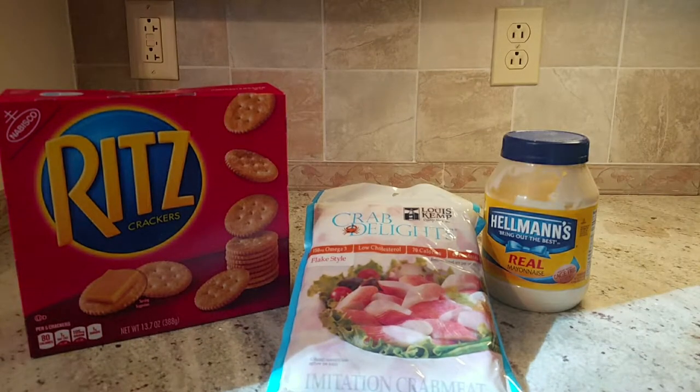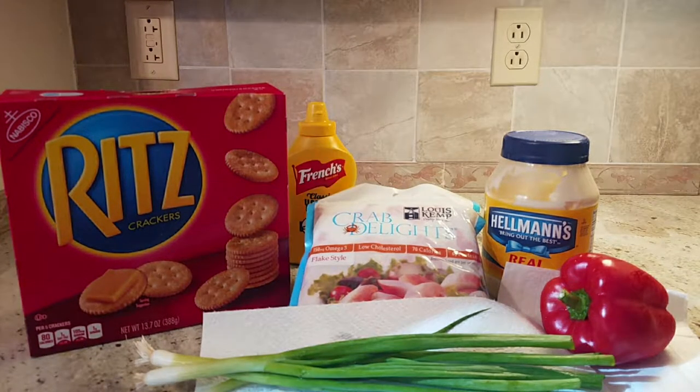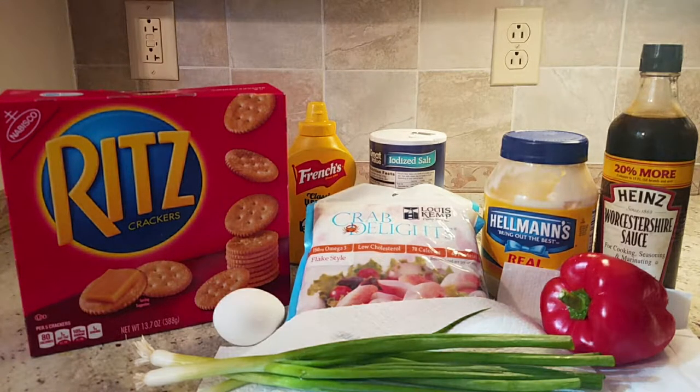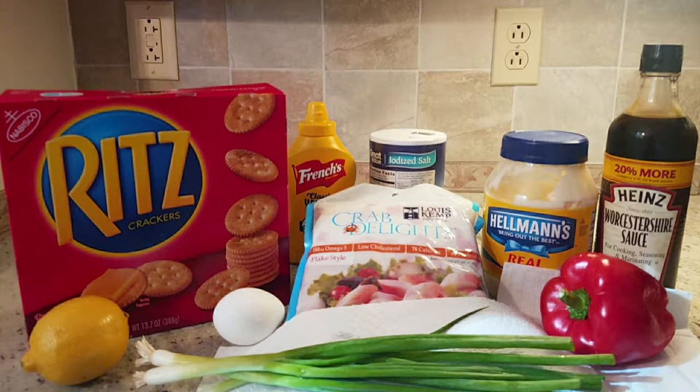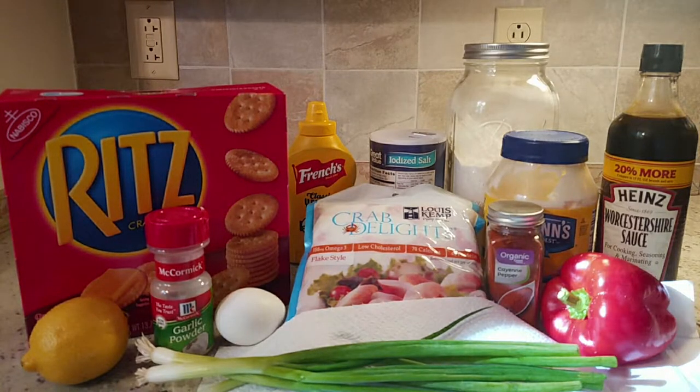Ritz crackers, mayonnaise, three green onions, a red bell pepper, mustard, salt, Worcestershire sauce, one egg, juice from half a lemon, garlic powder, cayenne pepper, and flour for dusting.